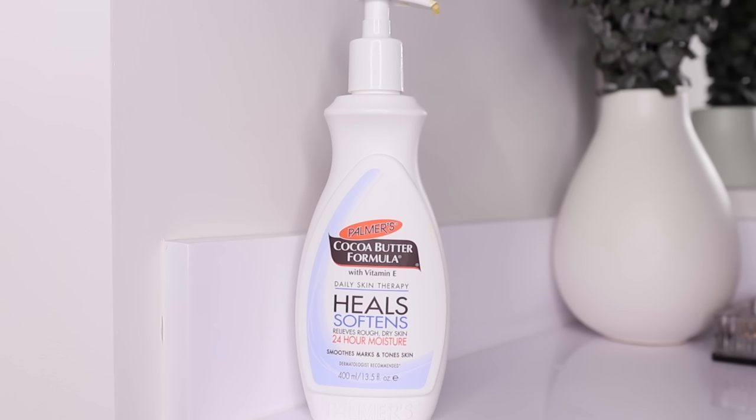My favorite drugstore body lotion is Palmer's Cocoa Butter Daily Skin Therapy with Vitamin E. This is the only drugstore body lotion I've found that will smooth out your skin no matter what. Some anecdotal evidence: I used to work at a childcare center where you're constantly washing your hands. In winter my skin would get super dry and cracked, and people — even teachers — would literally come into our room just to use this lotion. It is amazing.